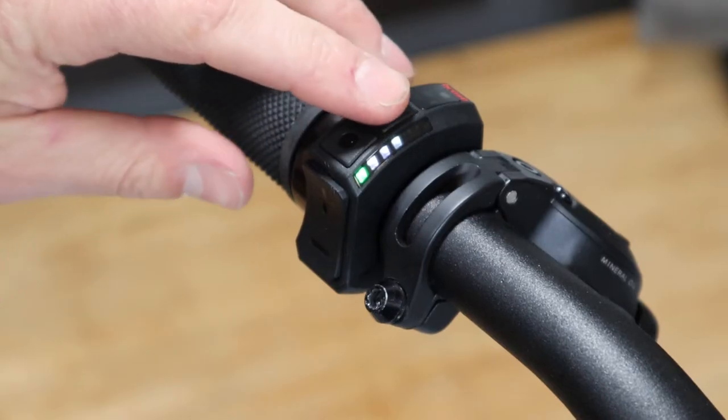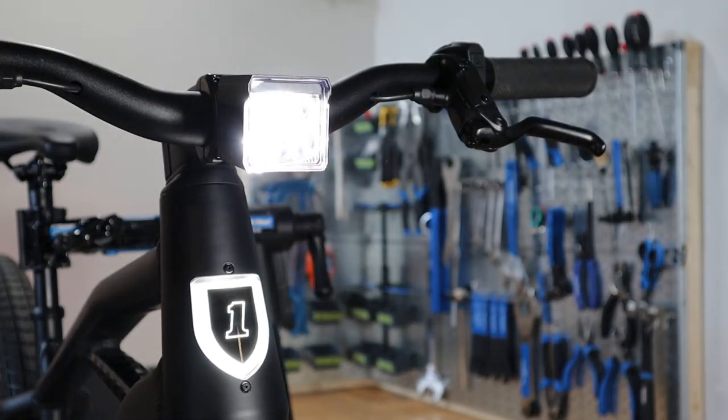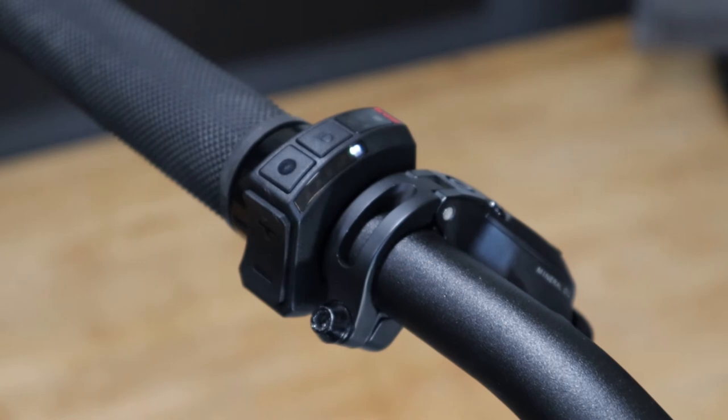Next you can turn the headlight on and off by pressing the light button on top of the remote. Additionally, the remote has an automatic headlight control that is activated by holding down the light button for two seconds until a white LED will flash at the top of the LED strip.